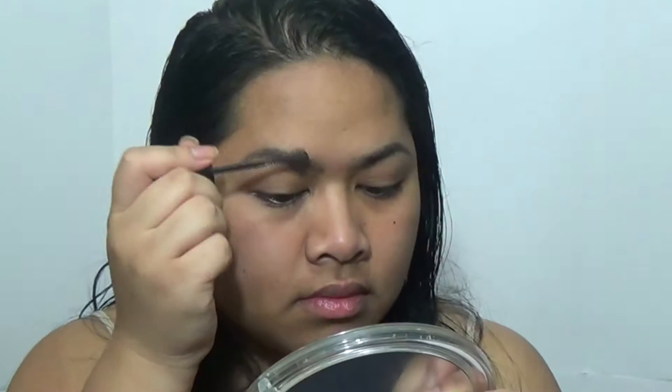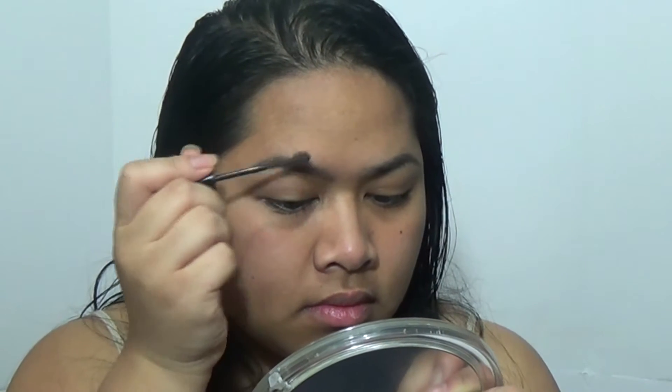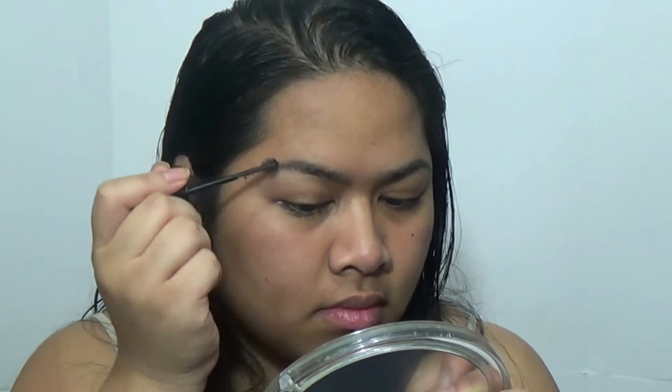What I don't like about my eyebrows is that they're different shapes, which annoys me. I'm going to take this Brow Drama in Deep Brown by Maybelline and run it through my eyebrows very quickly.